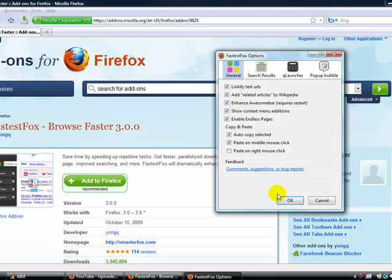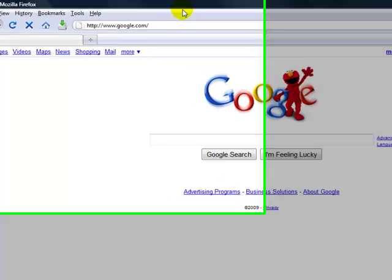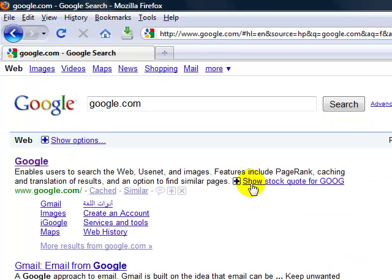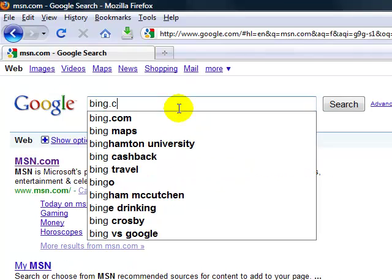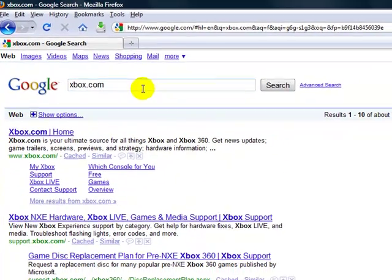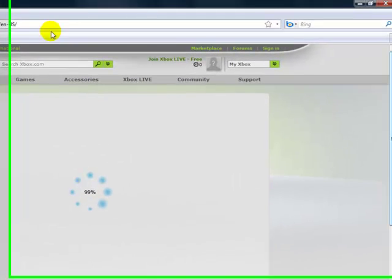Yep, here it is — it finished installing. You can always click this and see what the settings are. You can mess with the different hotkeys for copying and pasting and such. Let's try it out on Google. I have a bit of a cough. It's pretty fast.